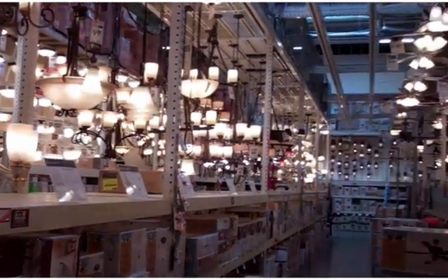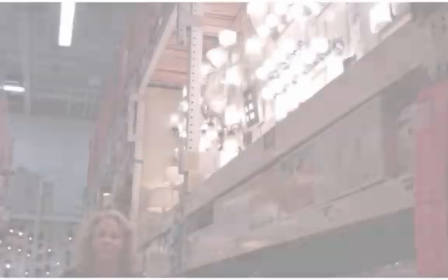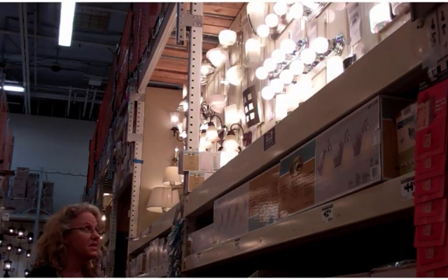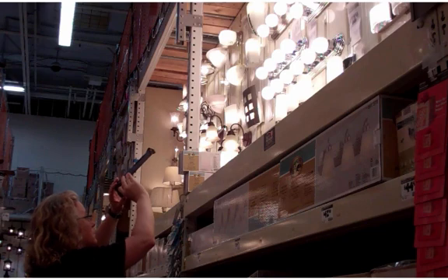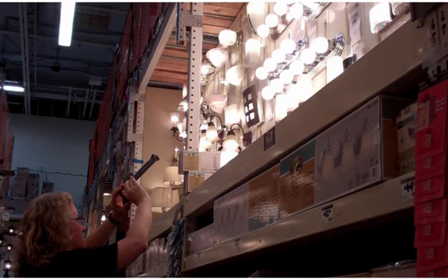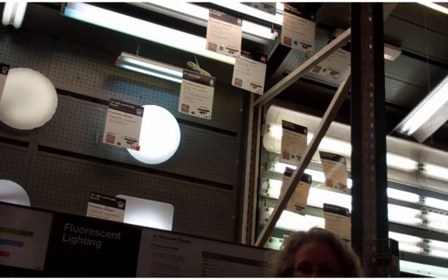I believe these are standard incandescent white light bulbs. Let me take a picture of these and look for the spectrum in my phone. Here we have LED lights, so let's take a spectrograph of these.